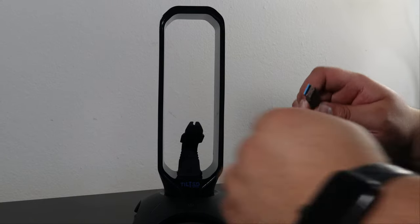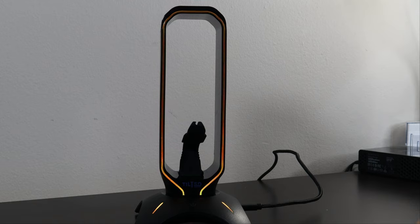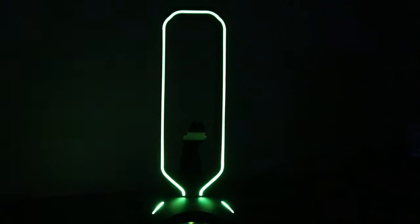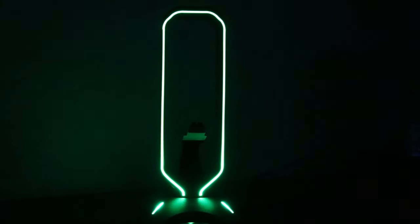Once you get it out of the box and figure out where you're going to plug it in, as soon as you plug it in it's actually going to start changing colors. Let's see how it looks in the dark — wow, that is pretty cool. If you have a nice little gaming setup, you can have this right next to it and it's going to be pretty awesome as it changes colors.